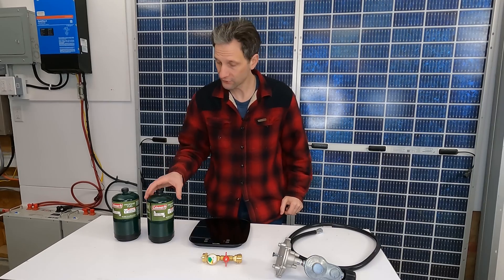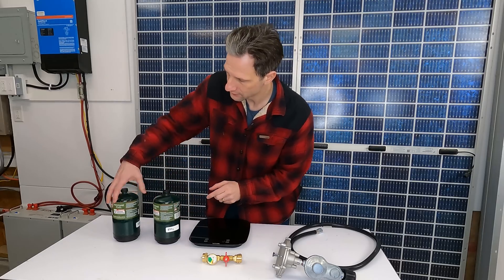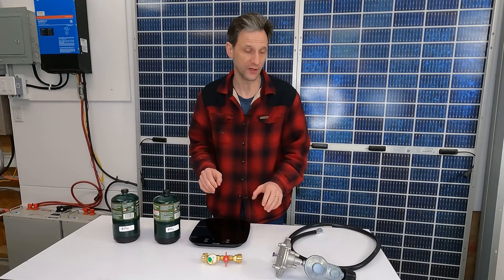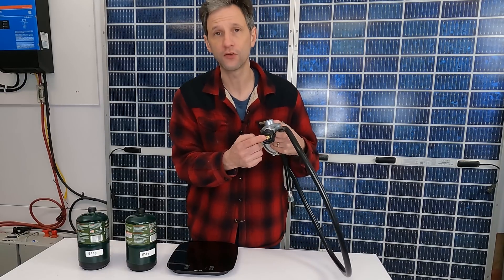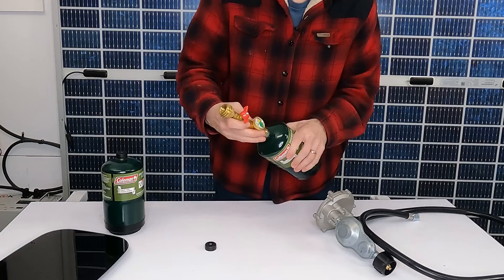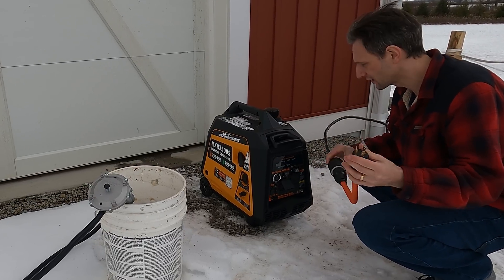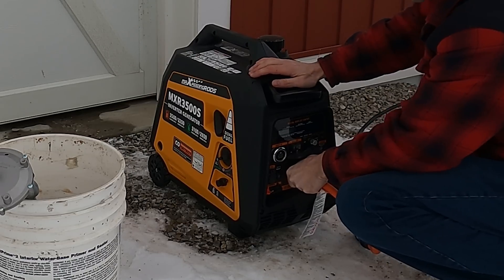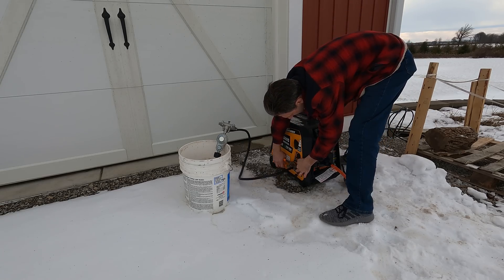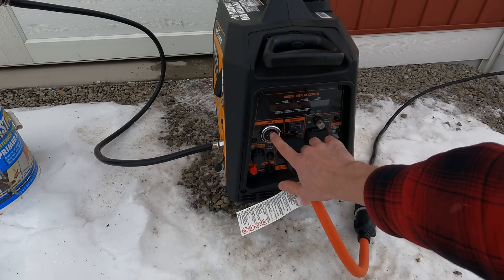I went through my supply of propane canisters and found two that are exactly the same weight. When I weigh them on the scale, they're both 855 grams, and I've labeled them on the back side so that we'll have the same amount of propane for both tests. I'll weigh them afterwards to make sure I know exactly how much was actually consumed. The regulator that the generator comes with is designed to hook to a regular 20-pound propane tank, so I have this special adapter that will allow me to connect to these smaller propane tanks, and it has a little valve on it so I can exactly control when the propane is flowing. Let's fire it up and charge some batteries.